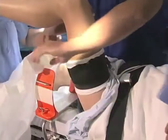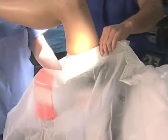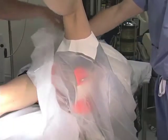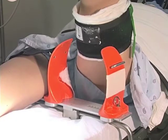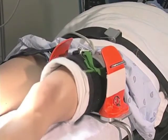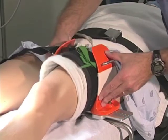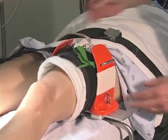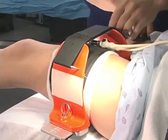A plastic drape is affixed to the patient's thigh so that the preparation solution does not drip up and under the tourniquet. After the tourniquet is placed, the leg is lowered into the circumferential leg holder. The leg holder is squeezed closed, the straps are placed, and the foot of the bed is lowered.